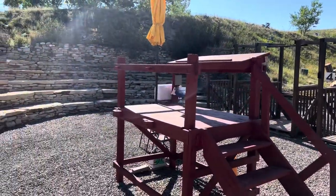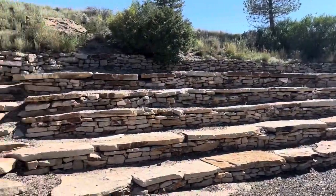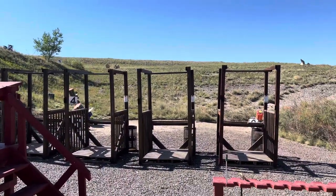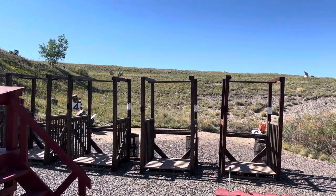Here's a scoring stand for this one, and there's stadium seating at this five stand. Very simple — a great way to practice. Subscribe to my YouTube channel for more tips and tricks.